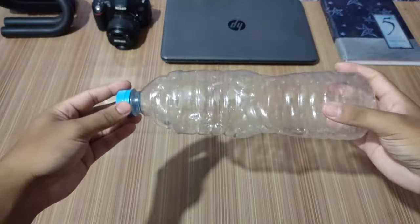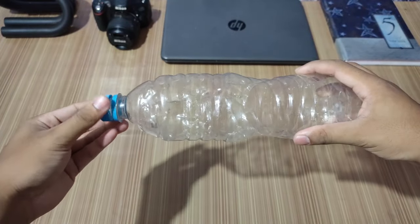Hey guys, welcome to Destruction X. In today's video we'll be learning how to make a rocket using a plastic bottle. So we don't waste any time, let's get started. For making the rocket we'll take a plastic bottle.